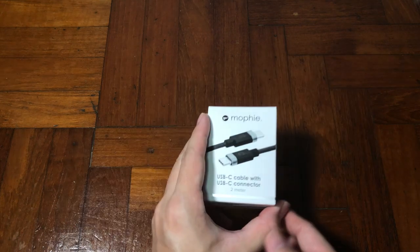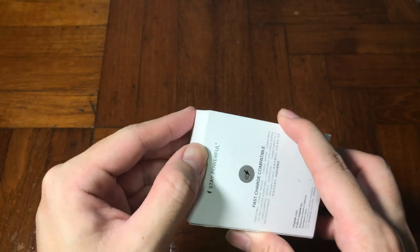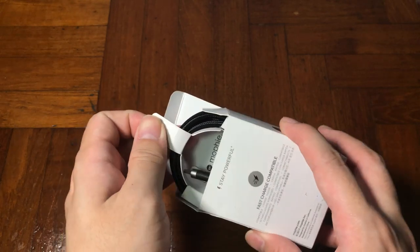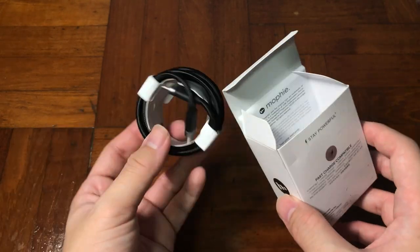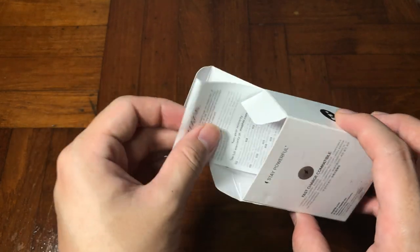Let's get to the unboxing itself. It's really simple — a very small tiny box. Open it up and the first thing you'll see is the very long two-meter cable, followed by a warranty card and description.